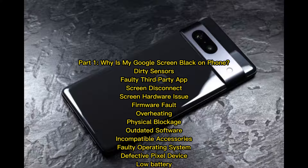Part 1: Why is my Google screen black? Common causes include dirty sensors, a faulty third-party app, screen disconnect, screen hardware issue, firmware fault, overheating, physical blockage, outdated software, incompatible accessories, faulty operating system, defective pixel device, and low battery.